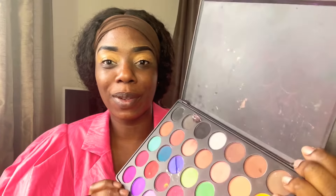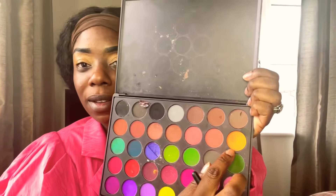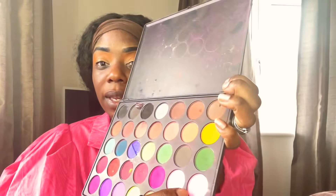I'm taking my Morphe 35C palette and I'm going to start with the orange shade, just buffing that into my eyes as a transition shade. Next I'm going in with a light pink, placing that right over the orange with the same brush.